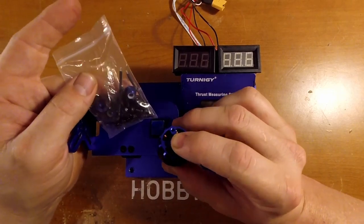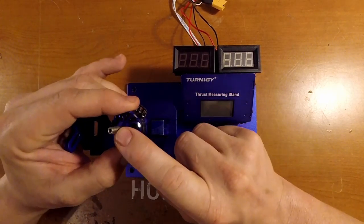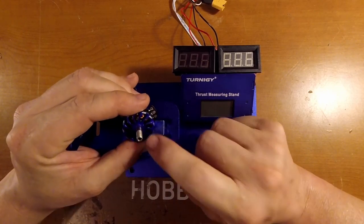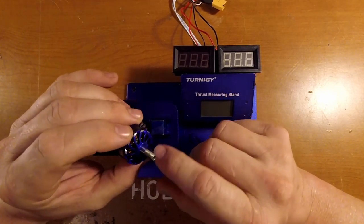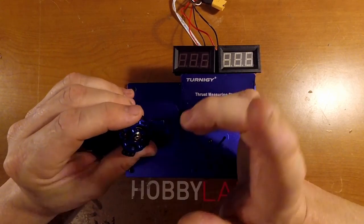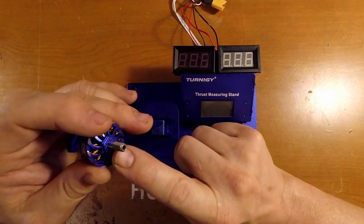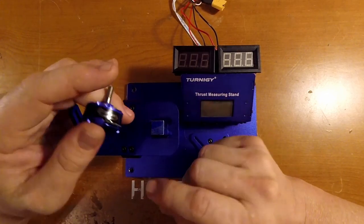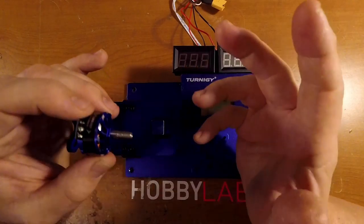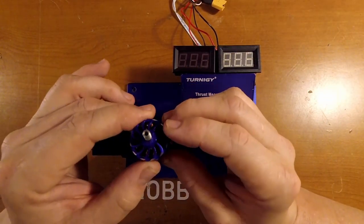They still have screws that are not quite the right length for 4mm arms, which is kind of annoying. It has a 5mm hollow shaft, active cooling, really nice machining, nice anodizing, and a thicker bottom plate than some other LD Power motors. N52 curved magnets, directional prop nuts, and they weigh 28.9 grams.